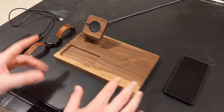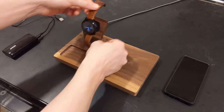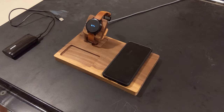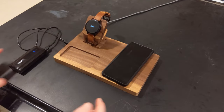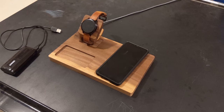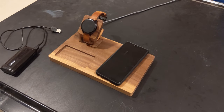We are done wiring the charging station. Testing: the watch charges, the phone charges wirelessly, and it's charging something external through the auxiliary port too — all three at once. The hub only supports up to 2 amps max, so you wouldn't be able to charge something like an iPad at the same time as your phone and watch. But for overnight charging on a nightstand, this is going to work awesome.